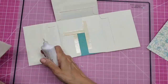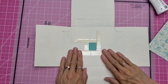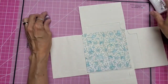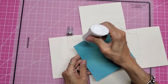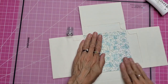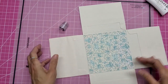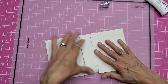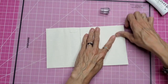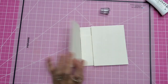Then we need another one of those mats, the exact same size, and we're going to glue that on the inside, correct side up. Now I want to mat. You need to figure out if you have an orientation for your card — I like to fold these two in, then this one, then this one. So as you're cutting the mats for this, you need to orient your papers.